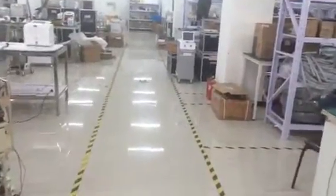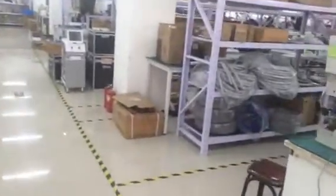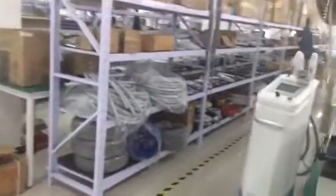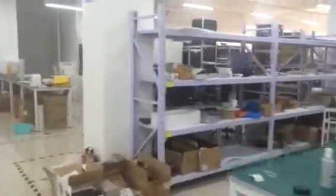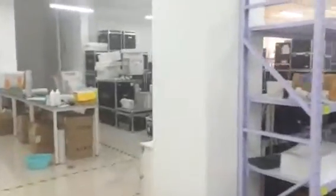Hello, Sam. This is Storos and I'm in the factory. You can see that this is our manufacturing lines. All the workers are working, and here all the machines are listed here for delivery.